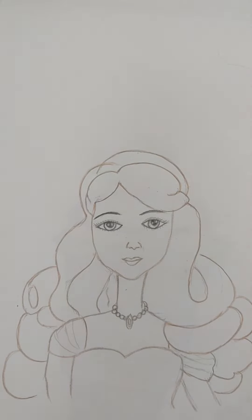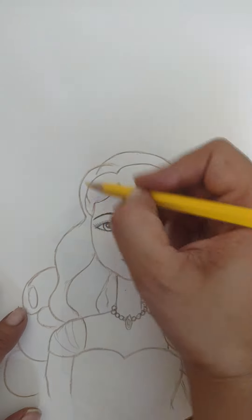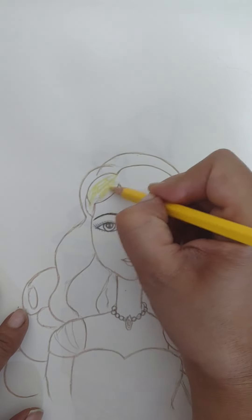Now it's time to color the Barbie using color pencils — it's pencil shading. It's always good to use pencils because color pencil will give you a natural look. For the hair of the Barbie I'm going to color it golden.